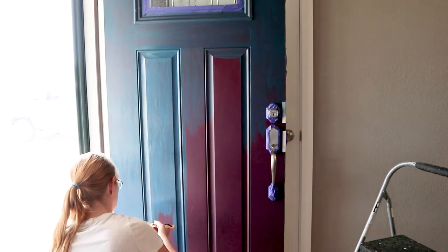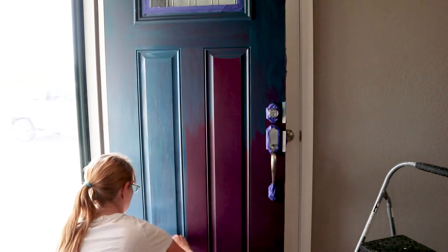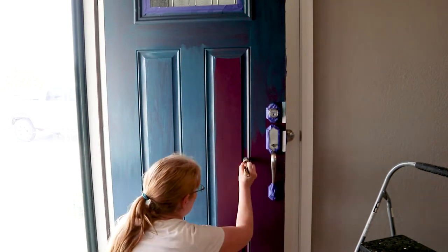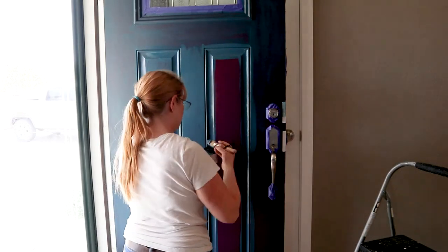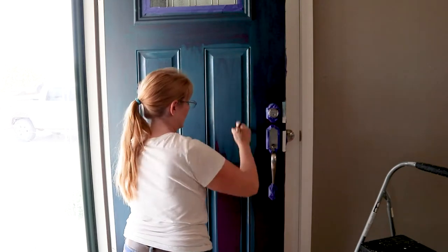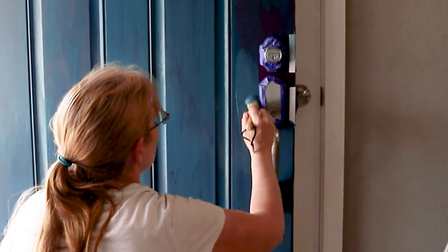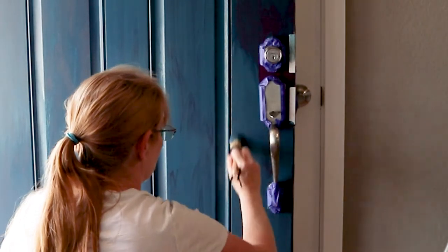I think I like painting the little inside rectangles the best. And then getting around the door handle and the deadbolt was a little more challenging, but the size of the paintbrush really makes it pretty easy to do.